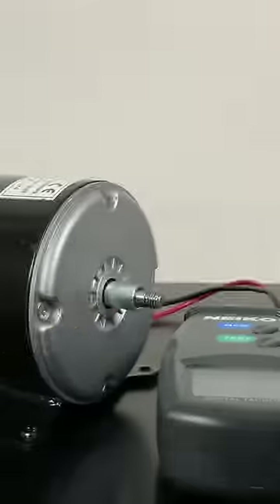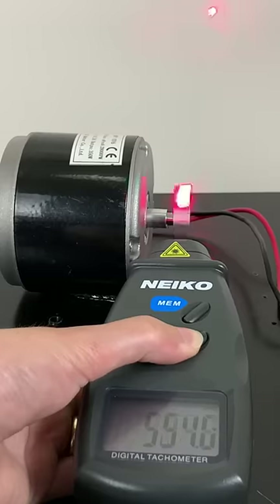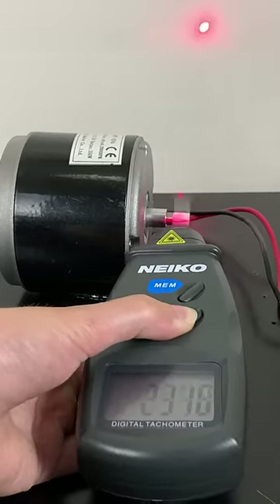We can measure the actual speed of the motor using some reflective tape and a tachometer. So it looks like with no load, we could get about 3,300 RPM.